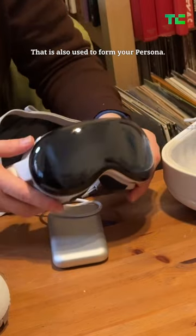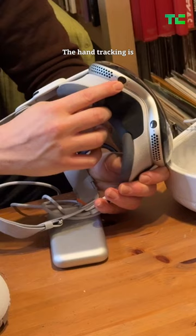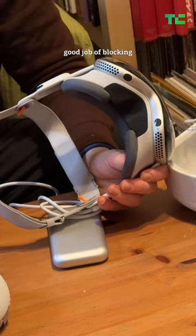That is also used to form your persona. Moving on to the bottom, we've got a pair of cameras down here that's used for hand tracking. The hand tracking is really good — you know, if you're watching a movie or something, it's going to do a pretty good job of blocking out most of the light.